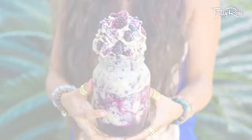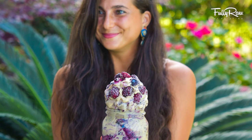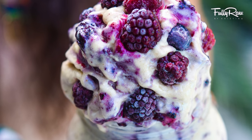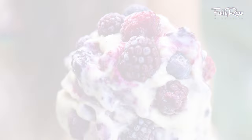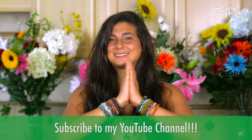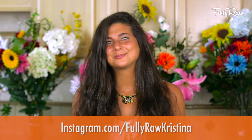Hey you guys, it's Kristina and I'm excited to be back in the kitchen with you because we're going to be making a Berrylicious Blueberry Swirl Banana Ice Cream. You can never have enough ice cream recipes. They're easy, they're delicious. This one's fully raw and vegan, good for your body, the planet, your soul. Are you guys ready? Are you hungry? Let's get started.